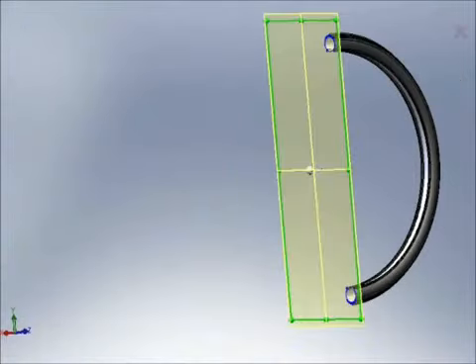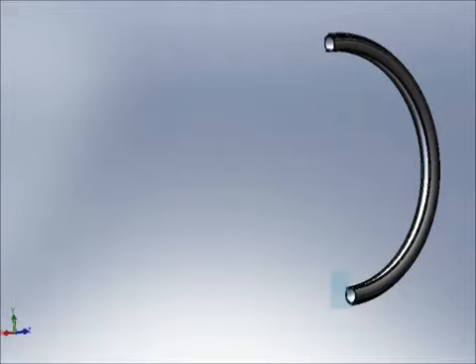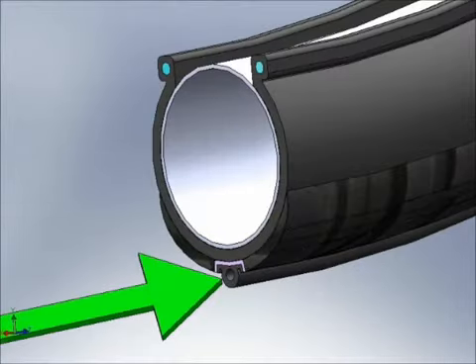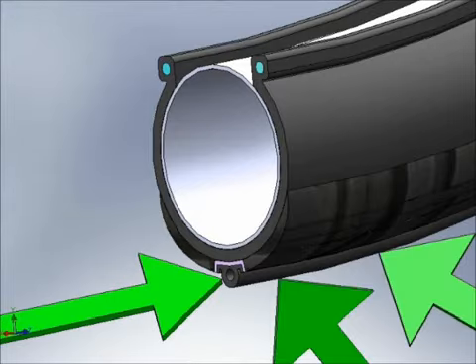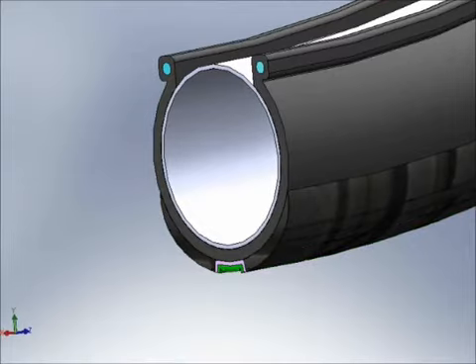The pump tire works by using the rolling motion of the tire to draw in air from the atmosphere. Located within the tire is a small diameter hollow tube or lumen, which you can see in this drawing. The lumen runs circumferentially along the tire. As the wheel rolls, the lumen collapses under the weight of the tire, pushing air through the lumen and into the tire, much like squeezing toothpaste out of a tube.